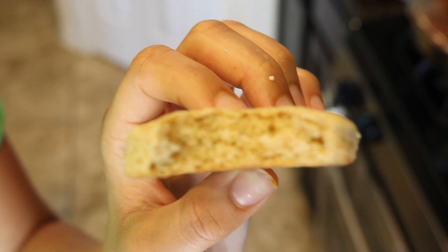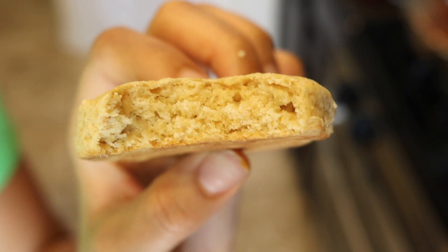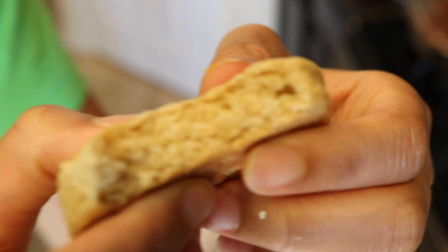Now the biscuits taste great, the texture is great. The only thing I would do differently is I would find a way for it to rise better — they're not as fluffy as I wanted them to be. But other than that, they came out perfect.